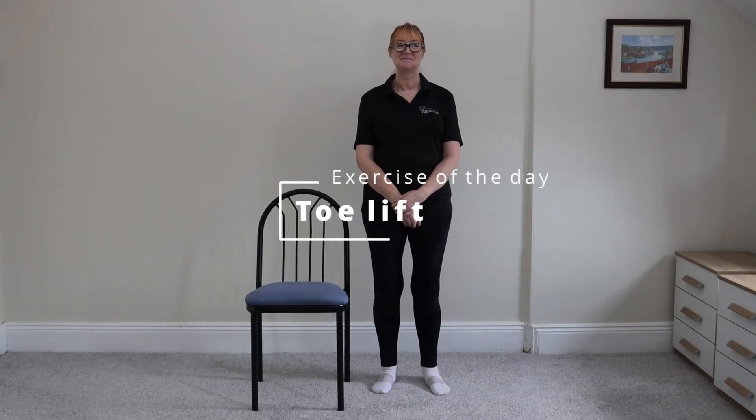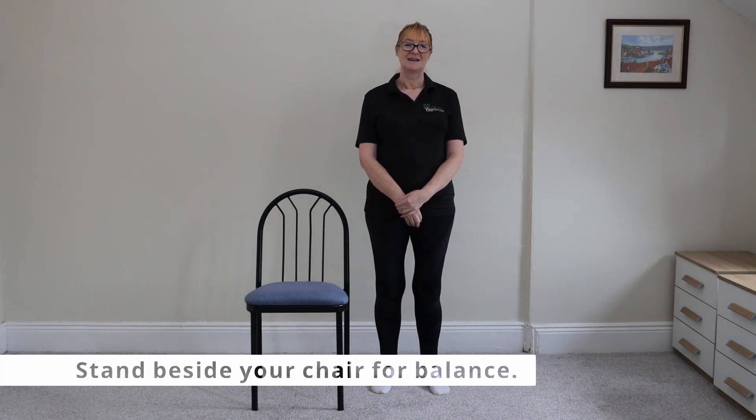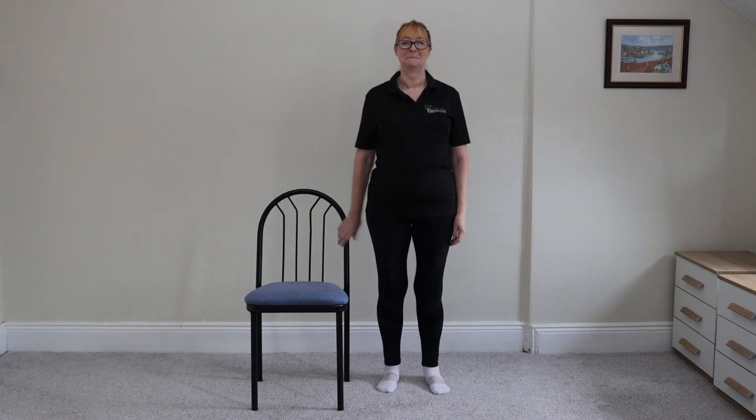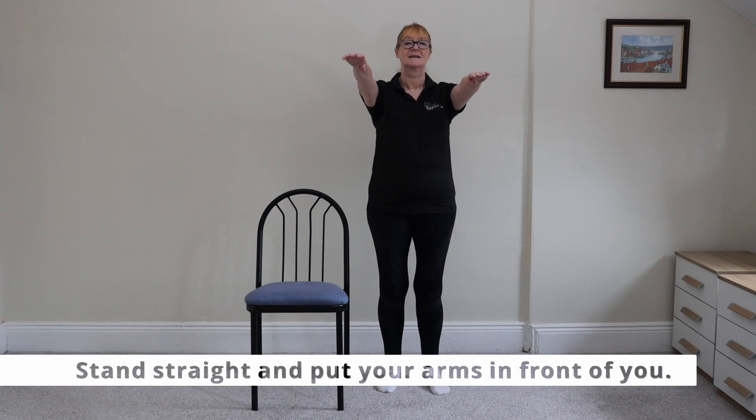Today's exercise is called a toe lift. It's very similar to a calf raise, but this time it's all about building your balance instead. So stand beside your table or chair for support if you need it. Stand up straight and put your arms out in front of you like so.